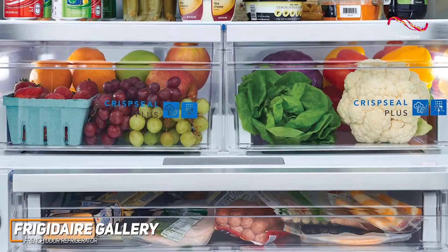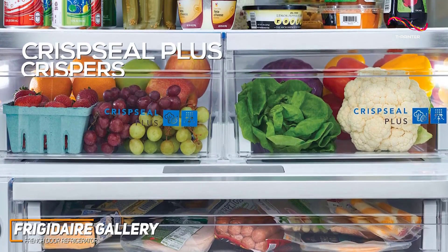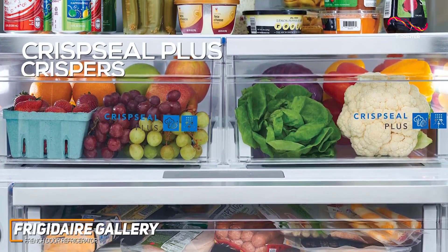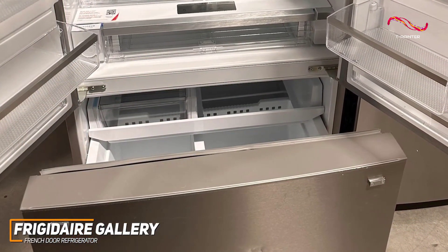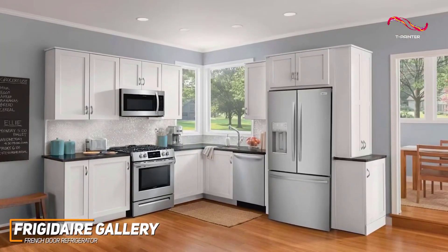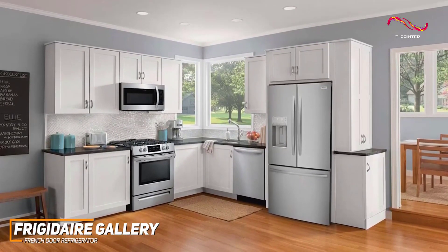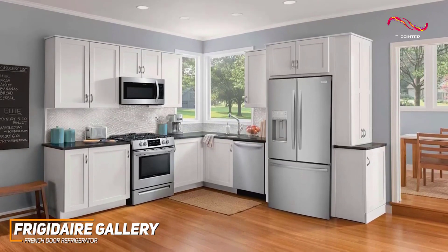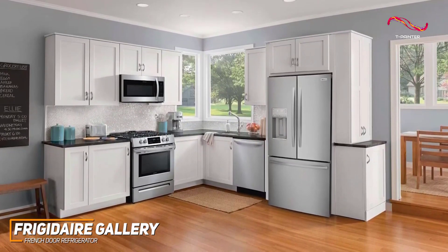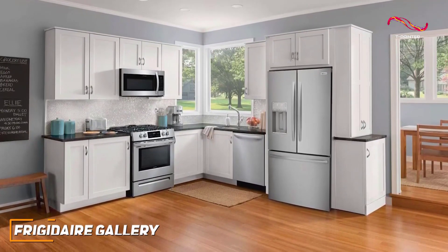Organization is a breeze with features like the space-wise organization system and crisp seal plus crispers with auto-humidity technology. The bottom freezer compartment is spacious and easy to navigate, ensuring you can locate your frozen favorites with ease. If you value a great organization system, a fantastic pure pour water filtration system, smudge-proof stainless steel aesthetic, and user-friendly controls, the Frigidaire Gallery French door might just be the best refrigerator for you.